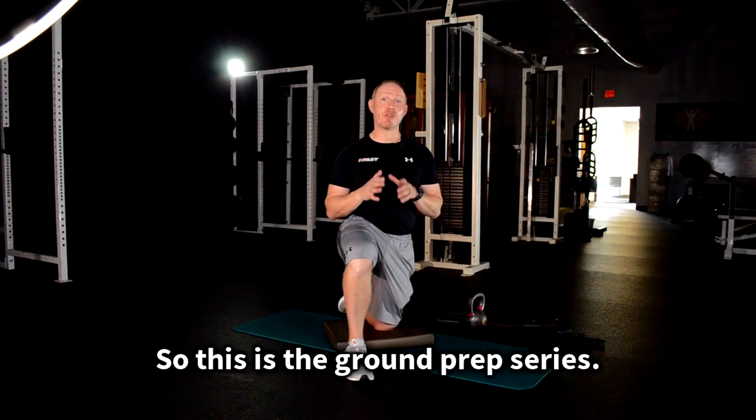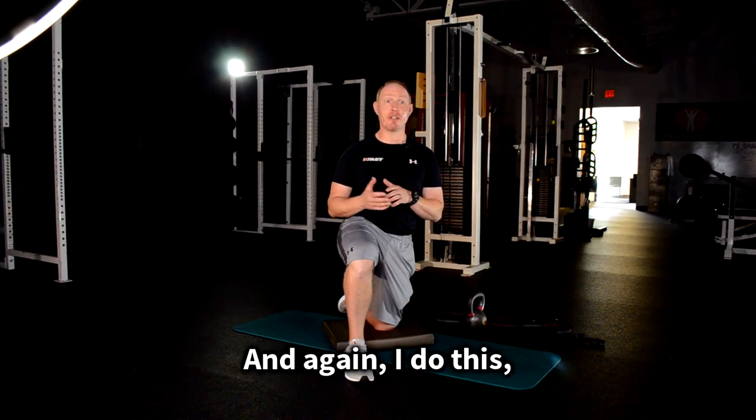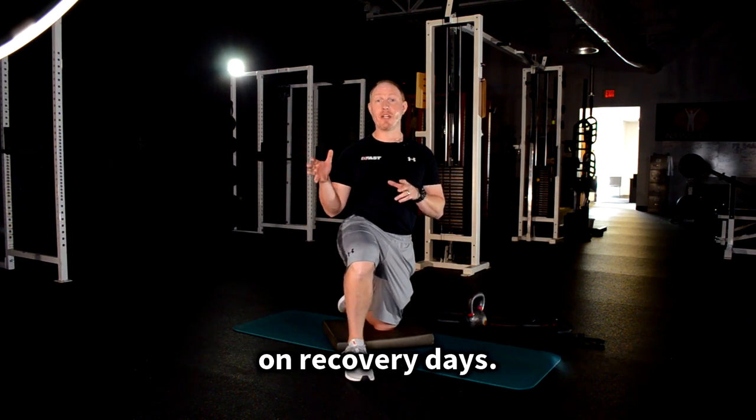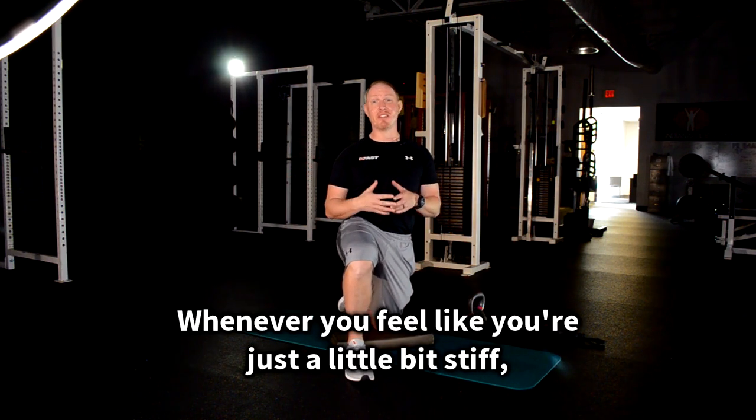You can use it before a workout to get yourself feeling loose, after a workout to make sure your body's restored and feeling better before you walk out, or as a recovery session in the evening or in between training days. Whenever you feel like you're just a little bit stiff, sore, or beat up, that's when I'd put this in.